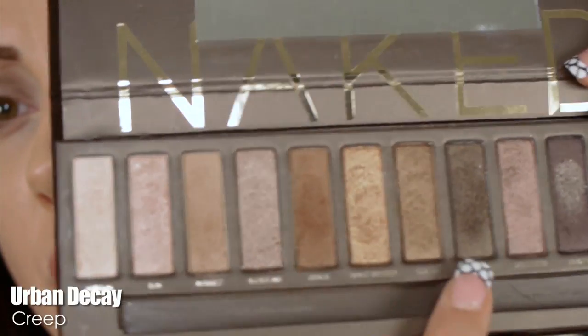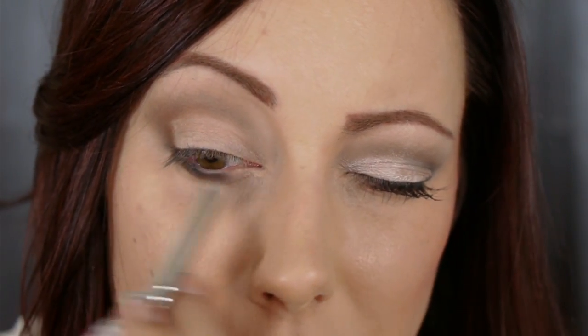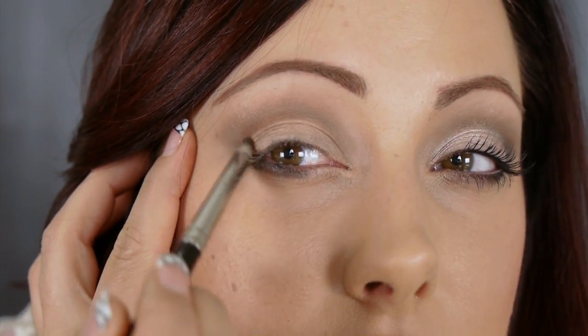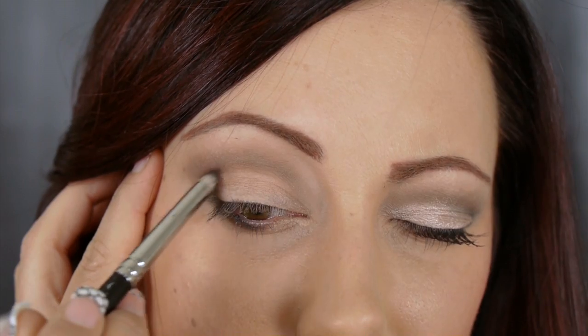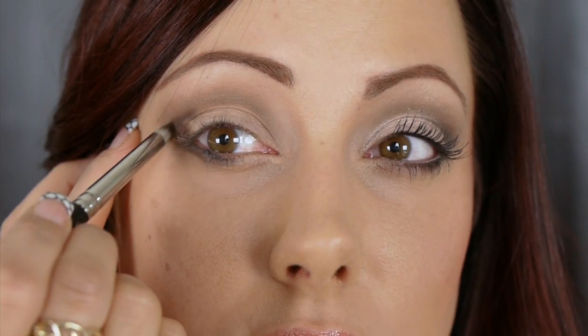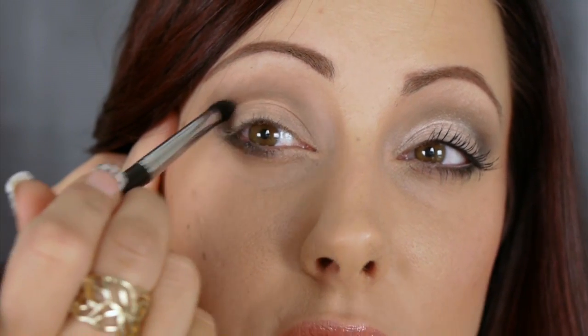Switch to a pencil brush and go in with a black or dark brown color — that's Dark Horse if black is too harsh. Smudge it under the lower lash line concentrating on the outer part, stopping about halfway. Then pick up some of that black or dark brown and intensify the crease by placing a little on the outer part of the eye, stopping there to darken just that area. Blend it out and go back in with Buck to soften.